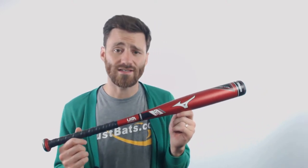If you use it for coach pitch, machine pitch, or even kid pitch, it's probably going to break down and dent. So make sure if you do get this, it's just for hitting the softer baseballs off of a tee.